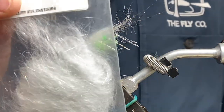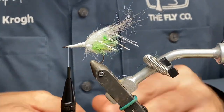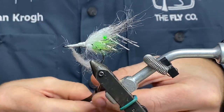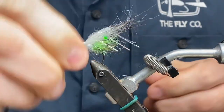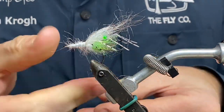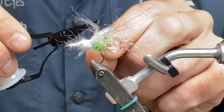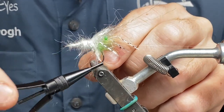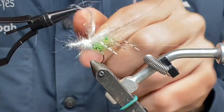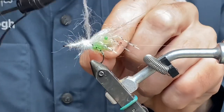I'm going to take one careful wrap around this side — this is the set of legs, the back one. Really being careful because if you're not, things can go wrong.